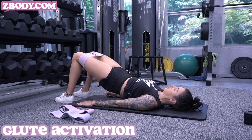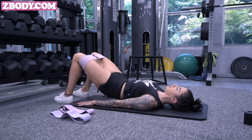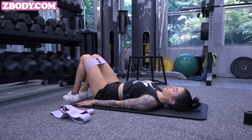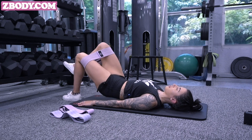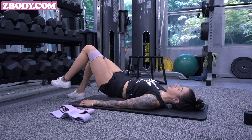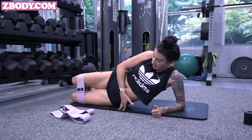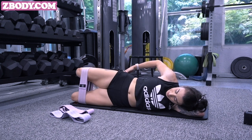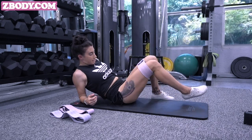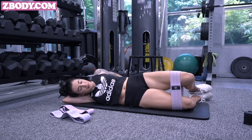Then we're going into our glute activation, which is very important in terms of all lower body workouts — you always want to do this beforehand. With the band right above your knees, we're doing glute bridges first, then isometric glute bridges. This is just really warming up our glutes so that during our workout we're using more glutes versus quads. With a lot of people, your glutes won't be active because you're not using them every day like your quads. We also have the clamshell — one of my absolute favorite glute activation exercises before every single leg day.